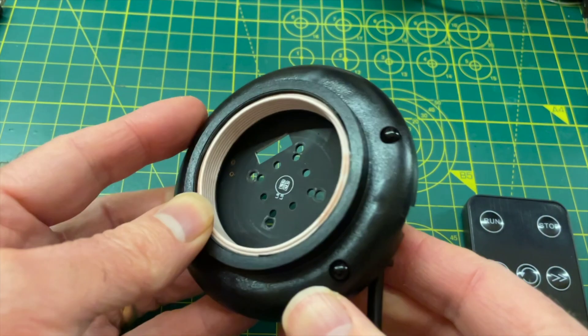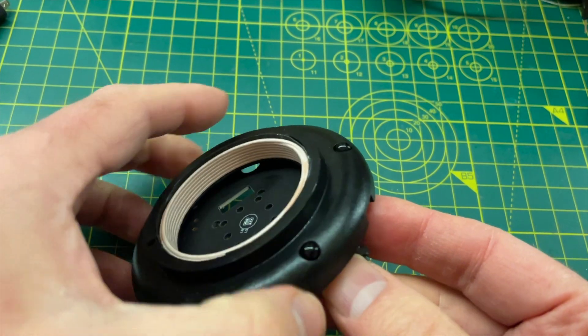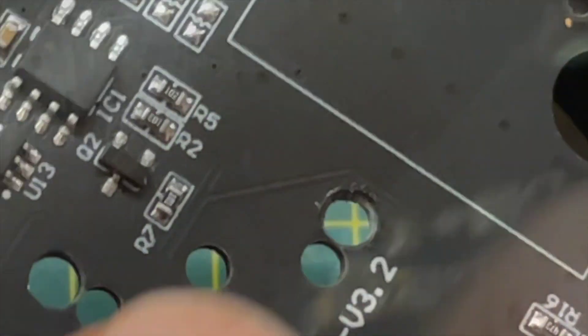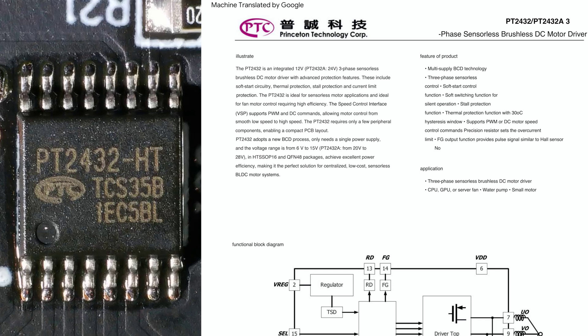Initially I wasn't sure how the remote control commands were being transmitted to the top of the board. I started to think there was something clever going on with piggybacking a signal on top of the wireless power. But then I noticed an LED on the opposite side of the board — the MCU is retransmitting the remote control signals using a transistor and that LED. The only other thing of interest on the bottom PCB is the motor driver, a PT2432, which is a brushless DC motor driver.